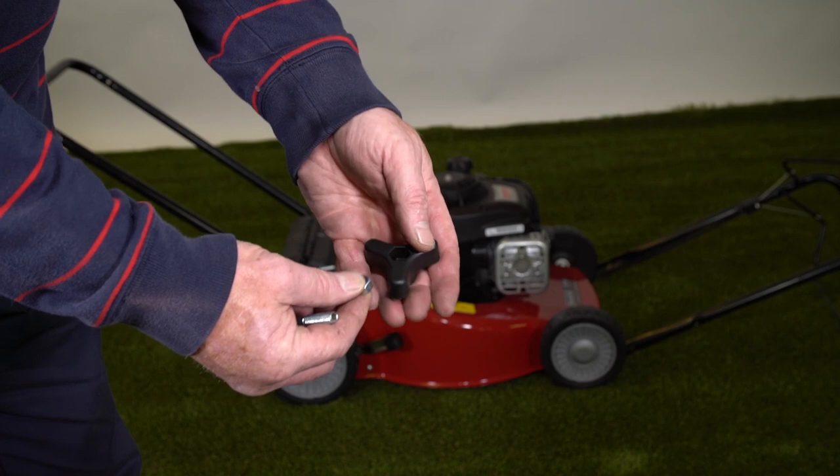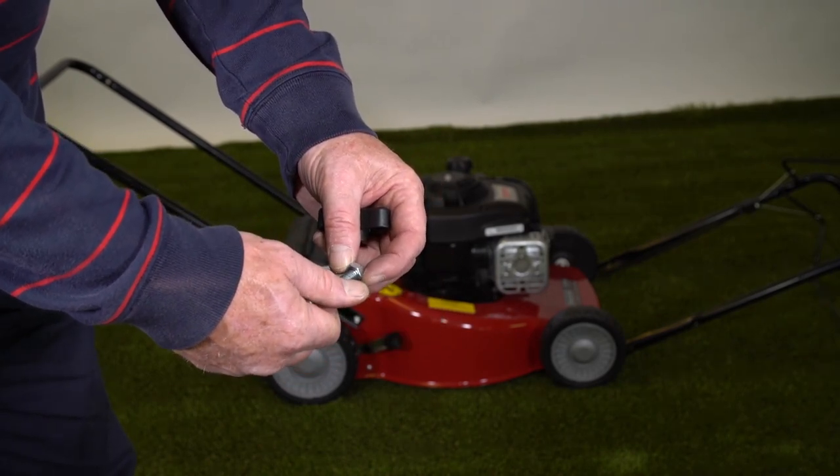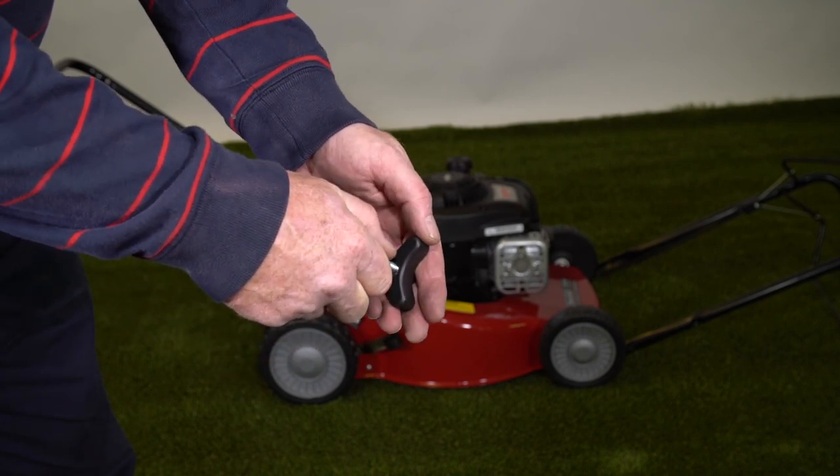This nut fits in here. An easy tip for putting it in there is to just thread it on a tiny bit onto the bolt and then you can push it in.